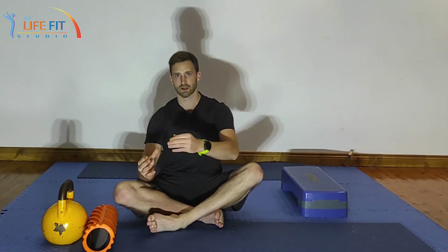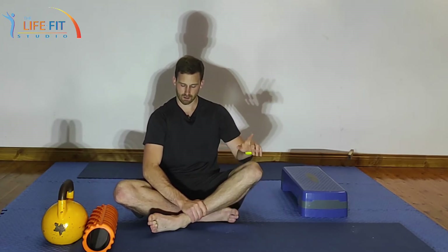One of two things will happen: either that five out of ten will drop down to a four and a three and so on, or depending on the type of stretch, the number might stay the same but the stretch actually gets deeper and deeper with each exhale, with each kind of trust reimbursement for my nervous system. Okay, so that's our hip internal rotation covered.